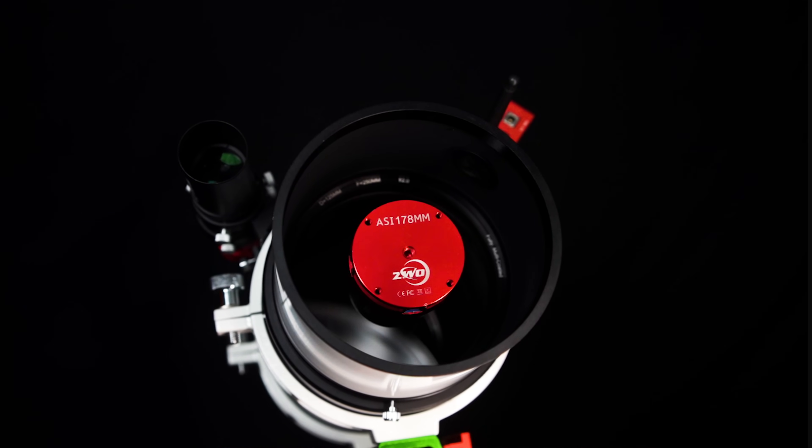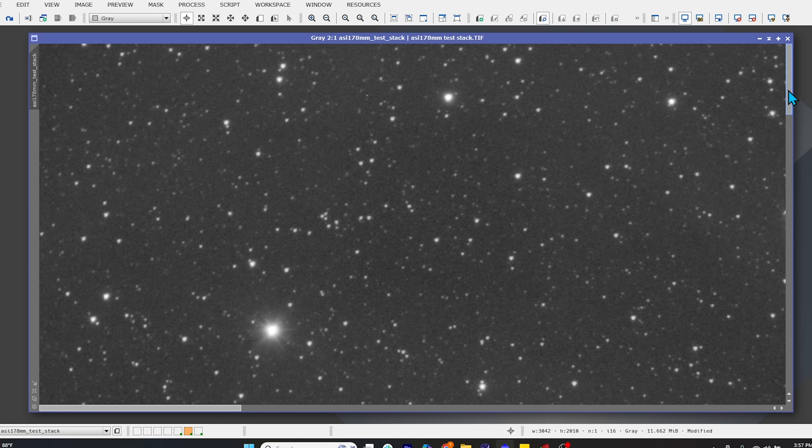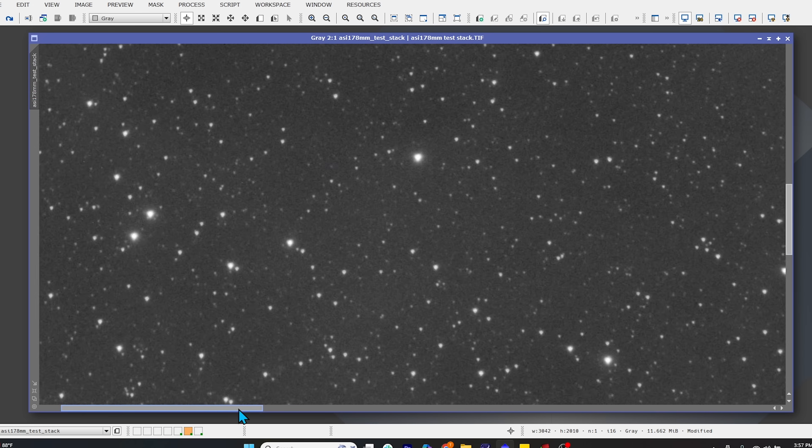For our next test, we swapped out the 585MC Pro cooled camera with the smaller 178 monochrome puck style planetary camera, and we saw an instant improvement in our star shape. These cameras are smaller, they're lighter, and they put less stress on the front optics. They also have a smaller camera sensor that works well within that 16mm corrected imaging circle. The knurled thumb screw on the side did a great job of holding this camera down to the scope firmly, and collimation was actually a bit easier as well, attesting to the fact that these scopes are designed for these smaller and lighter cameras.